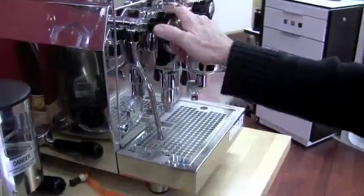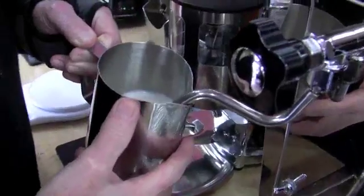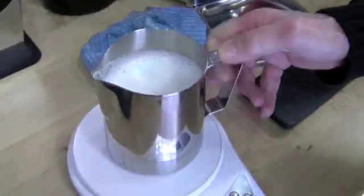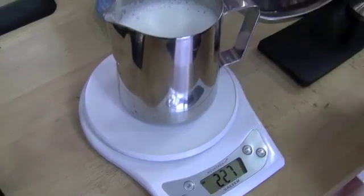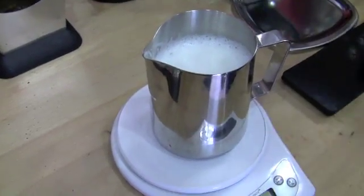Now we're going to do the Rocket. I already took the steam off of that — the moisture. That started out also at 200 milliliters. Result: 227. The other one was 232.